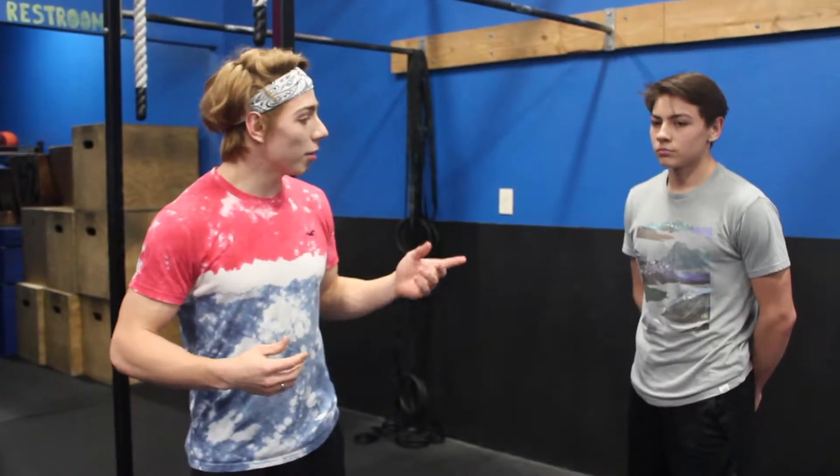Alright guys, today we're here with another quick tip. We're going to be talking about what's called the trunk. It's where you keep your legs locked and tight together and your core engaged while doing that kipping motion. It helps us get more power. Sam here is going to help me demonstrate.